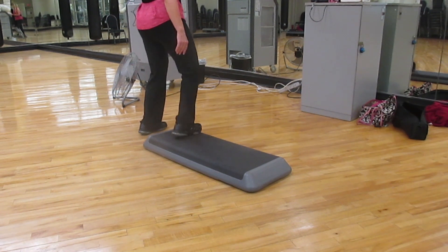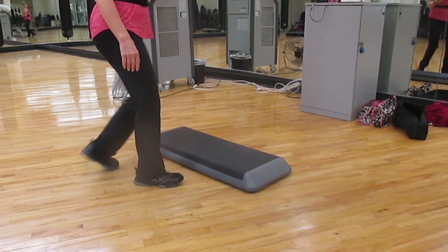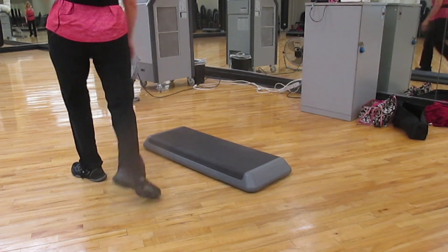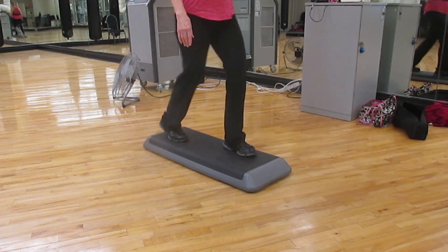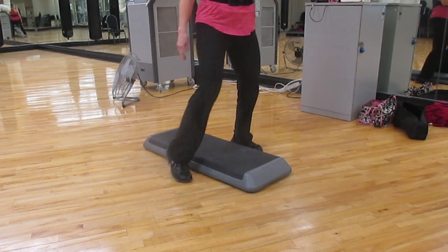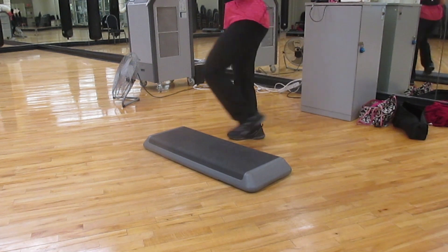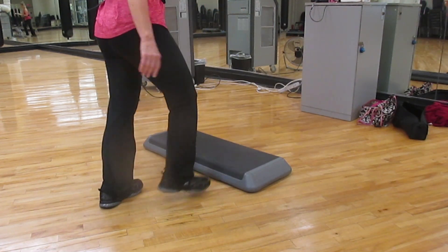And do one L step: two, three, four, five, six, seven, eight. One lunge. Walk to the end. Walk your plank: step knee, step knee, and straddle. One lunge. Exit front. Go over. And one L step.